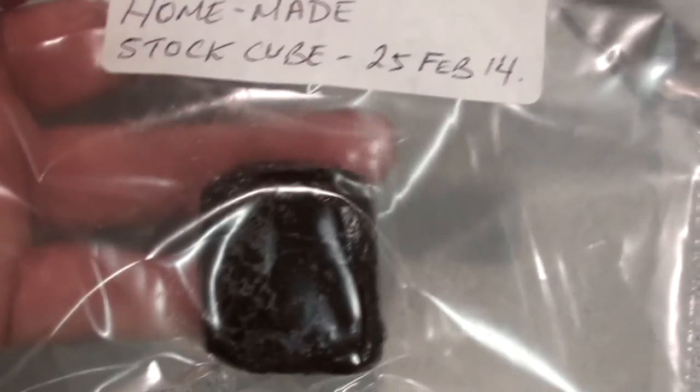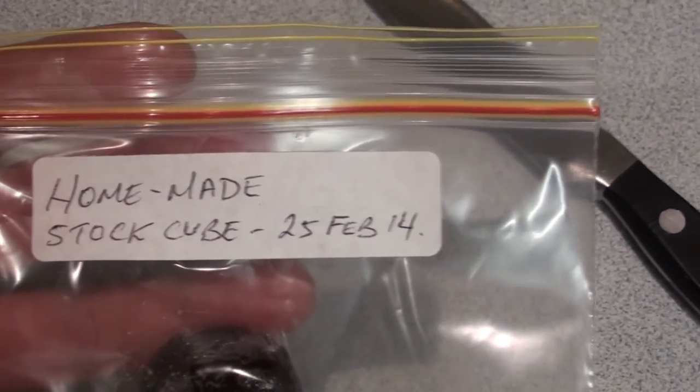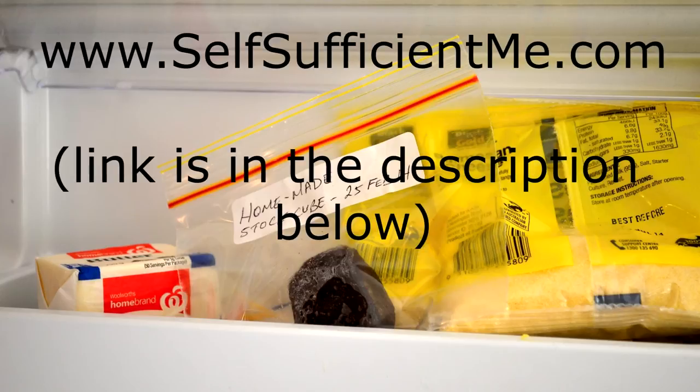They keep for quite a long time in the fridge — I just keep mine near the butter. Hope you enjoyed that simple tip of how to make a stock cube. I've written a more detailed article on our blog so come along and have a read. Thanks for watching, bye for now.